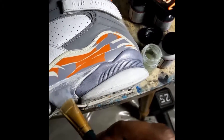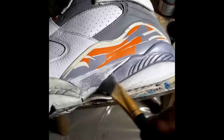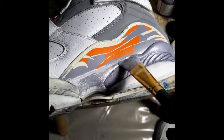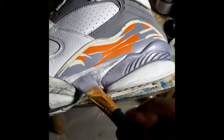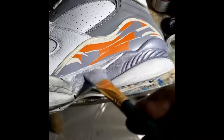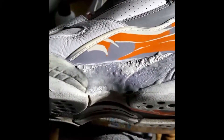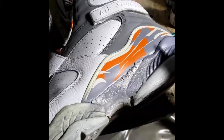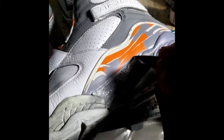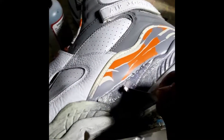I'm stripping the paint using rock-n-remover. I'll show you what it does — it normally takes about five minutes to activate. Starting to activate now, as you can see it's starting to bubble up. Next thing I do is take my scraper and scrape off the paint.